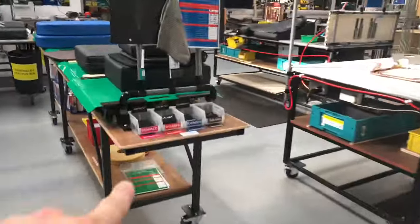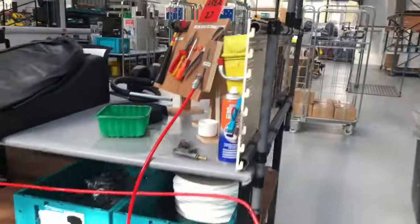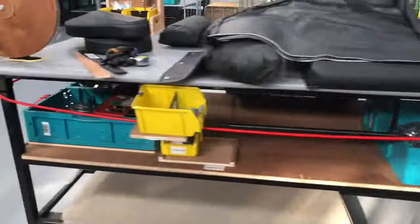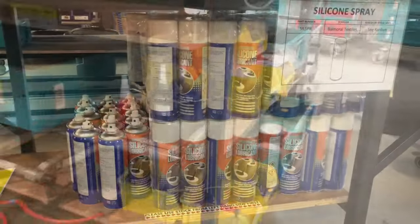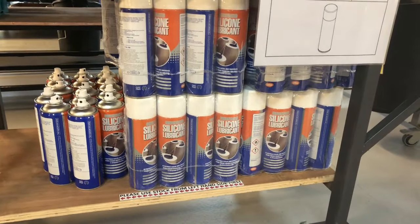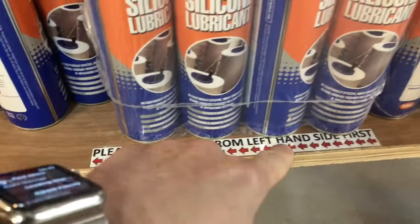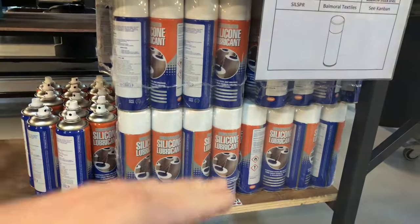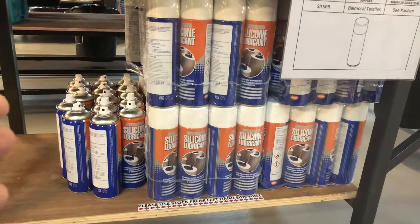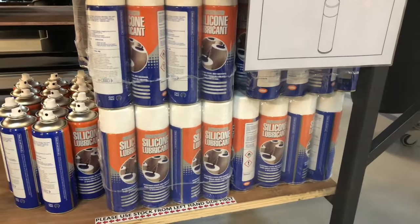This is how we did it before — it wasn't a true pull system. All of the inventory was managed below the work areas and workstations, which sometimes caused confusion on when to pull the Kanban. This is a good example of how a two-bin system is better: the label says 'please use stock from left-hand side first,' but it's not poka-yoke — it's not mistake-proof. You can still physically lift from anywhere, so the Kanban may not be triggered at the correct time.